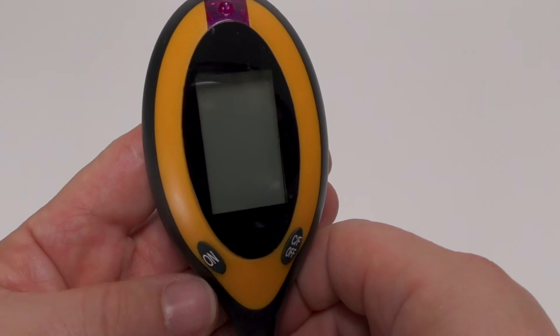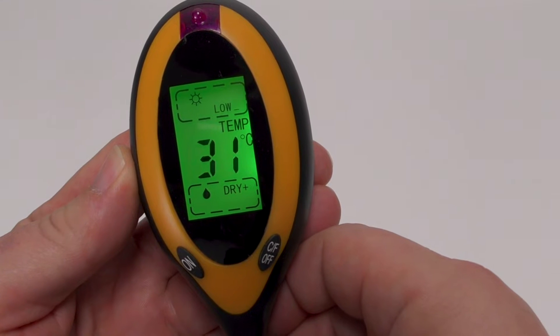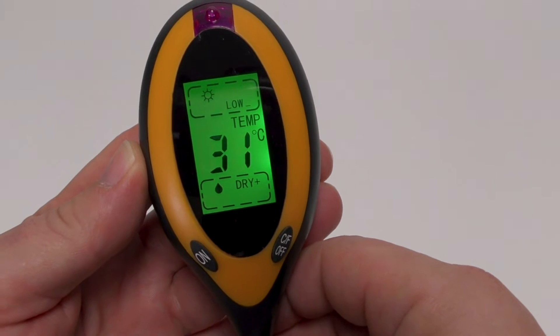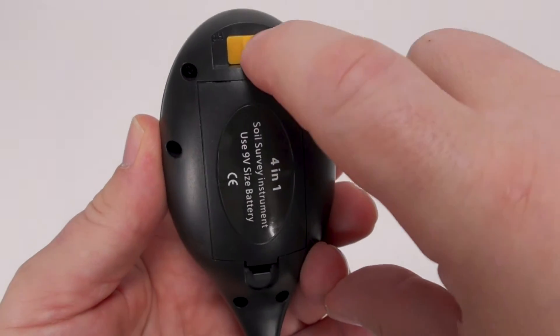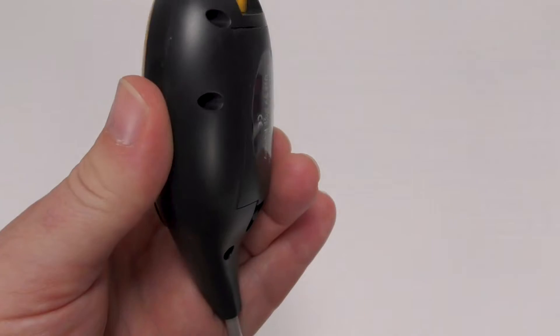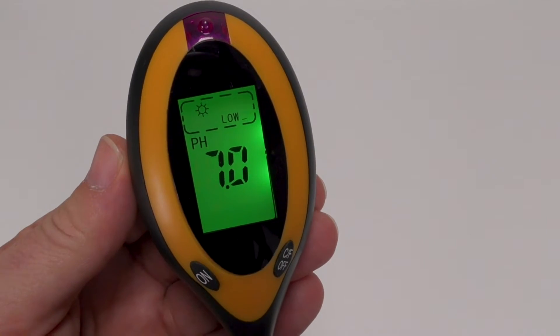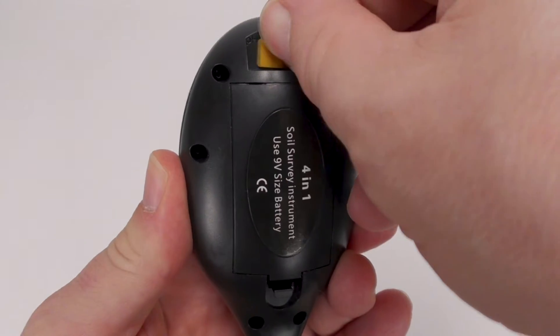To turn the unit on, press the on button and you'll see the sunlight, temperature, and moisture meter being displayed. Flip it over and you can switch it to reading pH and sunlight. Flip it back over to go back to temperature.